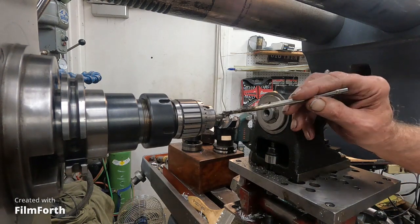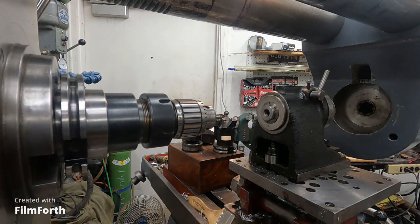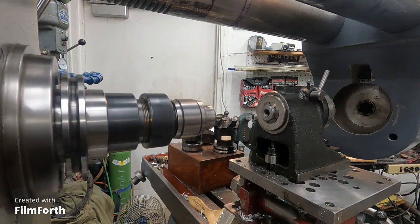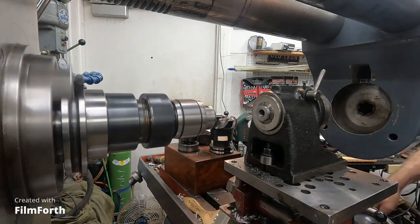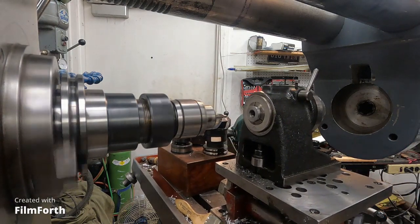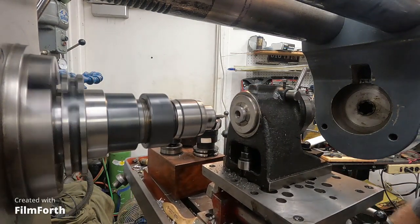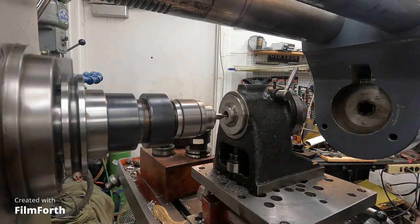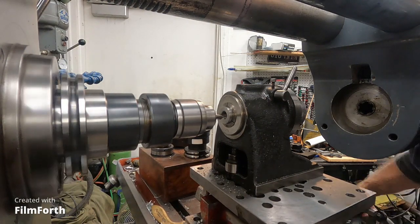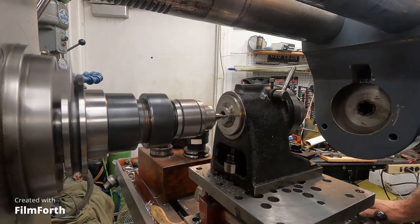I'll put a little lube on there. I'm going to drill the holes about 125 thousandths deep. The Y-axis on this mill has a nice speed — it's 100 thousandths per turn, and that's as fine as the jig bore.